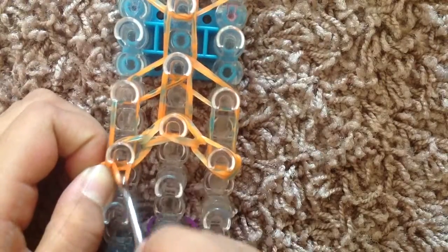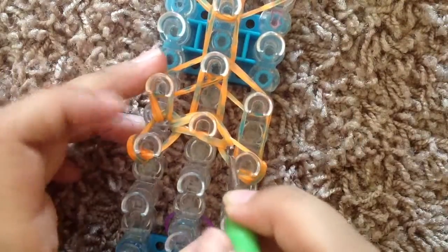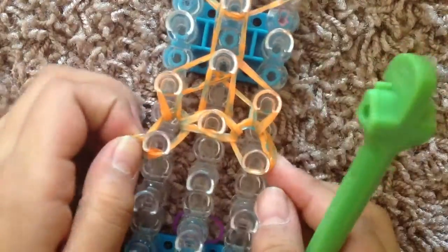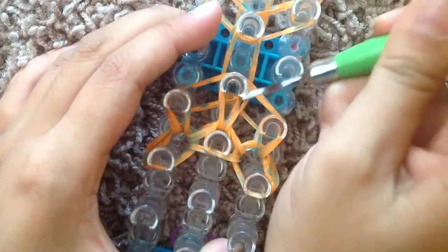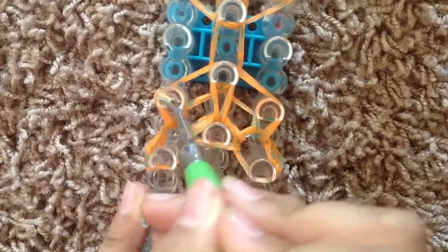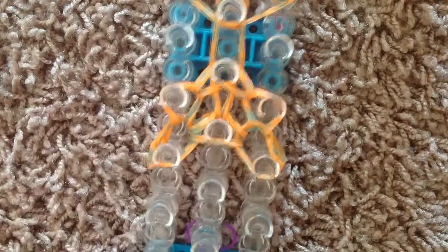Next you're going to go up on the sides. So once again I'm going to pull this and grab those last two bands in there and pull it forward — doing that to the left. Do that same thing on the right side. This time your cap band can move wherever it wants to. Next you're going to go inside all of these bands here in the middle and grab those bottom two bands and pull it forward. Now you're going to go inside the left, grab the bottom two, and pull it in. Do the same thing on the right side.